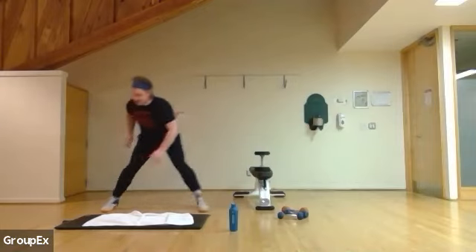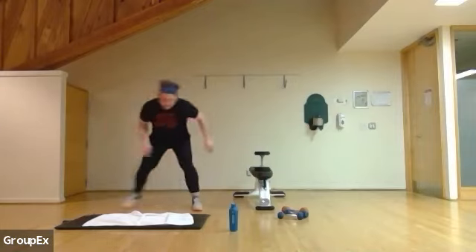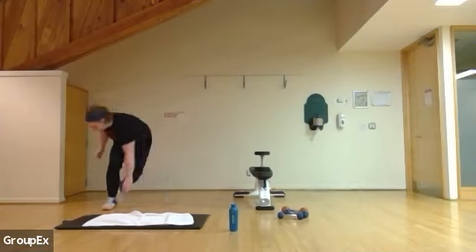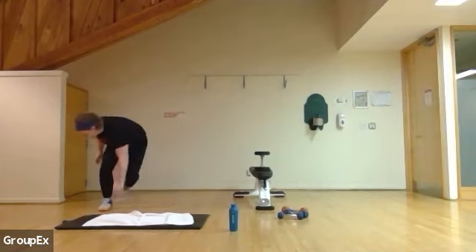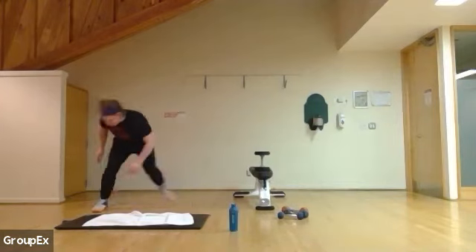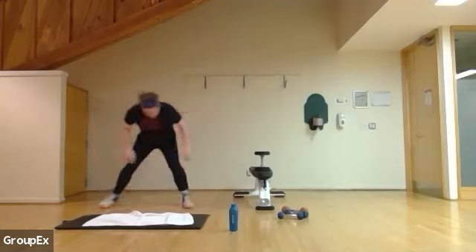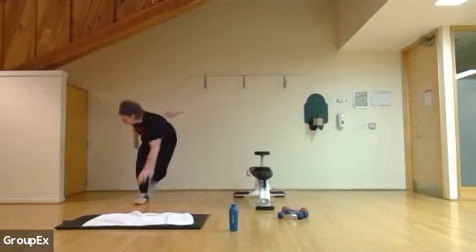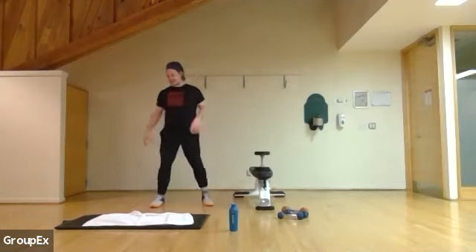Feel the extra movement, a little bit of cardio to get our heart rate up. Three, two, and one. Back with leg swings to turn the heart rate up a little bit.